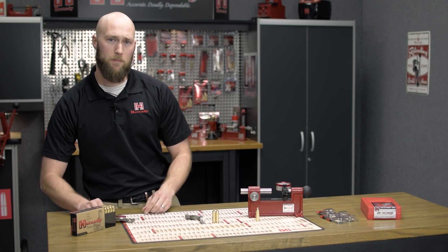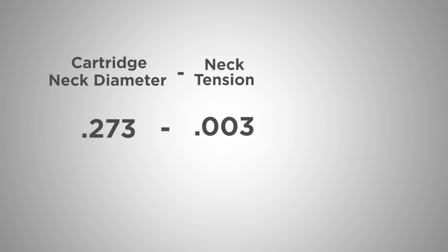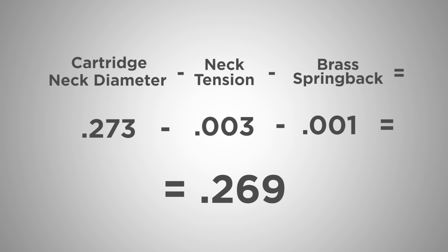To determine which neck bushing to use, simply take that measurement and subtract how much you'd like for neck tension — a popular measurement is three thousandths of an inch — and subtract another thousandth of an inch to account for brass spring back, bringing us to a bushing diameter of .269.